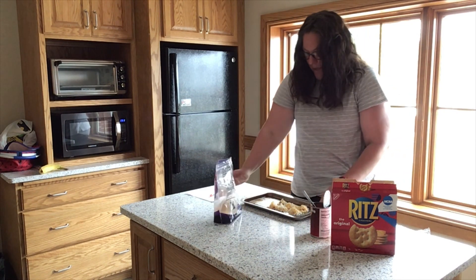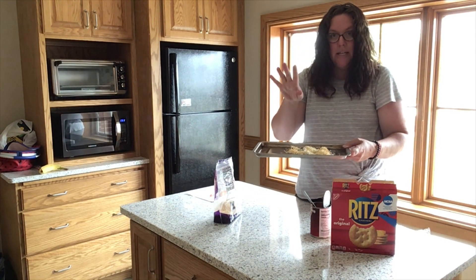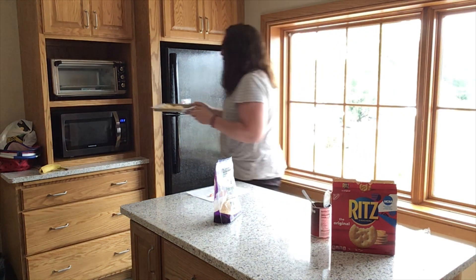All right, so there we go — I have my pizza crackers with sauce and cheese ready to go in the toaster oven for two minutes.